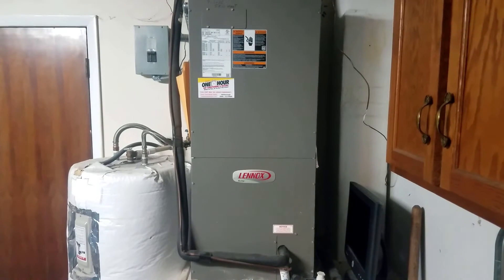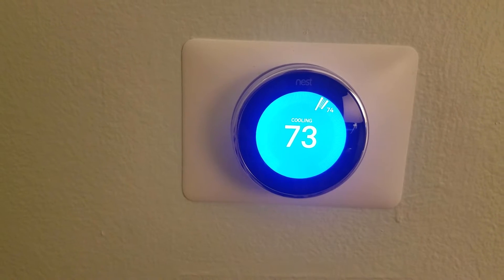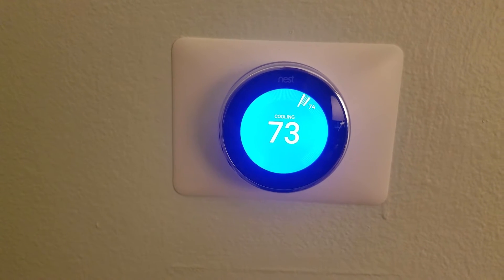When I finished up and went back in the garage, I could tell that the air handler was already running again and the Nest thermostat was also back to normal. It's been running fine for several days since then, so this resolved it.